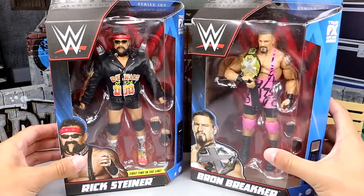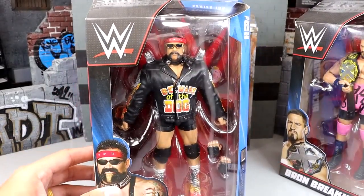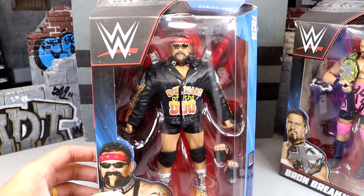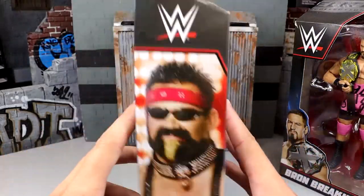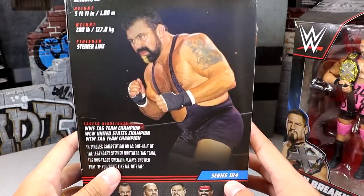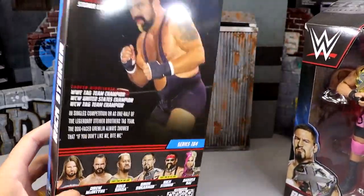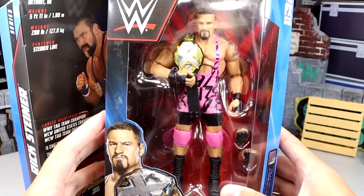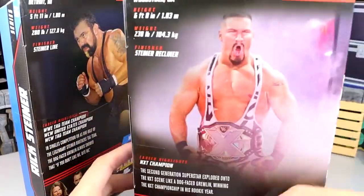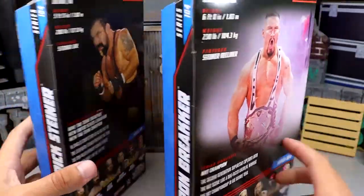Here's the front viewing window. Rick Steiner - we thought for a second there that this figure wasn't going to come to fruition, but maybe now that he's got one, maybe all of his rest can come to fruition as well. He's looking good here. You got Rick Steiner on the side and then you got Rick Steiner on the back looking pretty damn good there. Actually a pretty good wave so far.